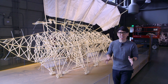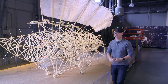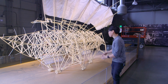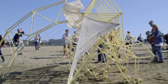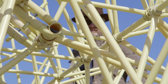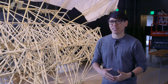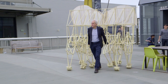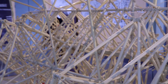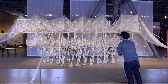Hey everybody, it's Norm from Tested. I am in San Francisco's Exploratorium Science Museum where, as you can see next to me, is one of Theo Janssen's Strandbeests. These are the beach walking machines that Dutch artist Theo Janssen has been building for 25 years. You may have seen the video recently where Adam encountered his first Strandbeest in the wild on the beaches of San Francisco, and they're here for this exhibit — the only time they'll be shown on the West Coast. We're so delighted to see them in person, give you a little preview, and maybe chat with Theo about their design and construction.